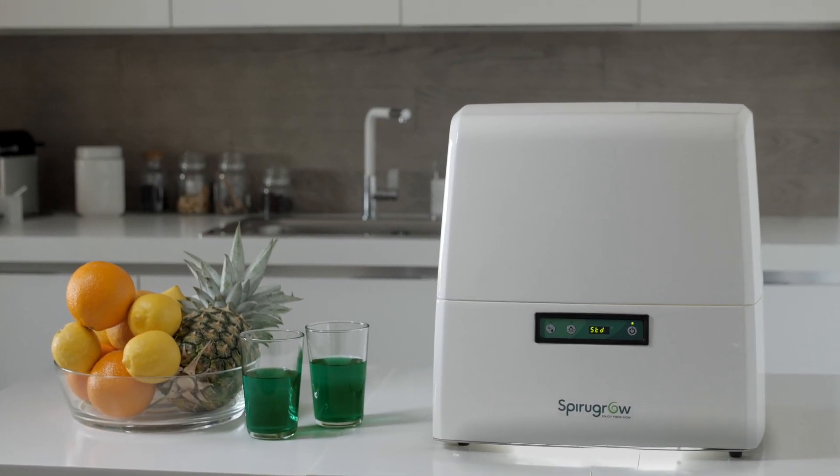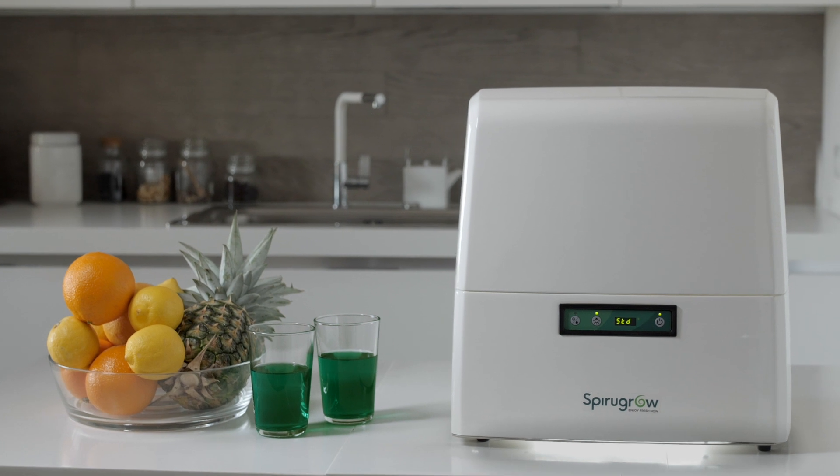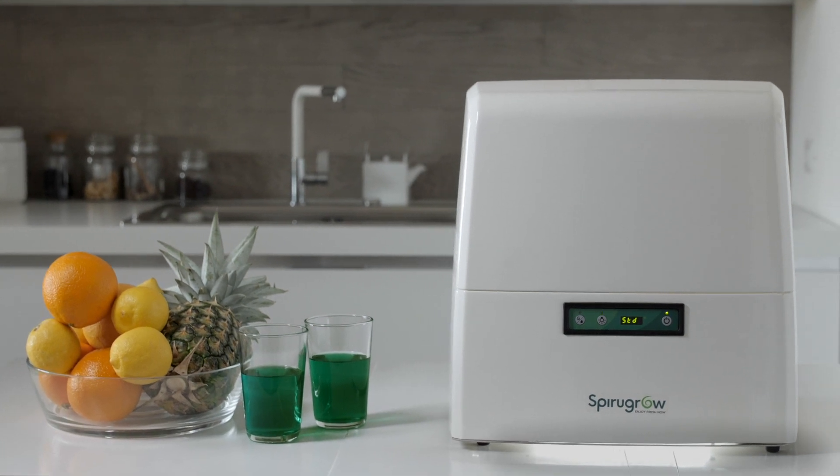SpiraGro is the first household appliance to grow fresh spirulina directly at home, designed for people with no green thumb.